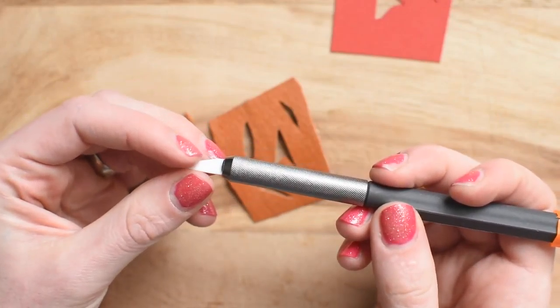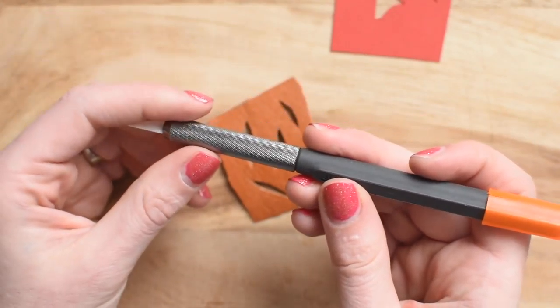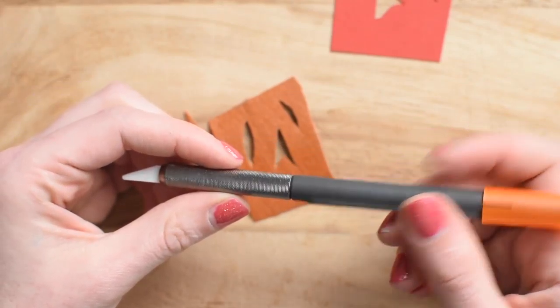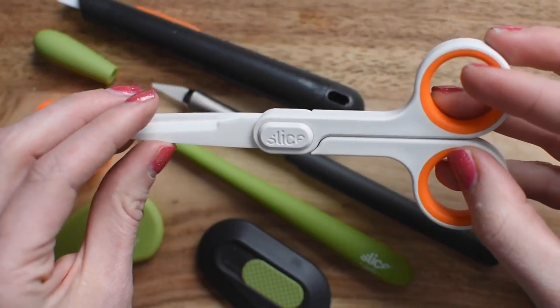I'm a huge fan. It's just a really great product and it's safe to use — you won't slice up your hand. I hope you enjoy these products. Check out the links in the comments if you want to purchase. Now, it cuts in just a second, but then you have these scissors.